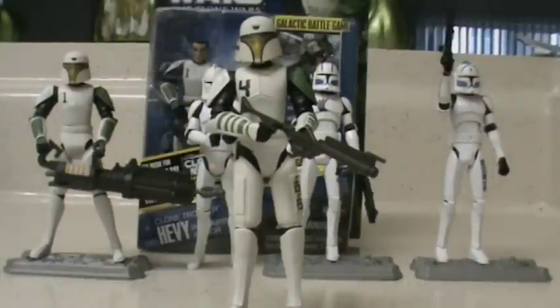Hello there, Star Wars fans and collectors! Welcome back to yet another Star Wars: The Clone Wars action figure review. For my brand new figure review, I will be reviewing the brand new Clone Trooper Cut Up in training armor.